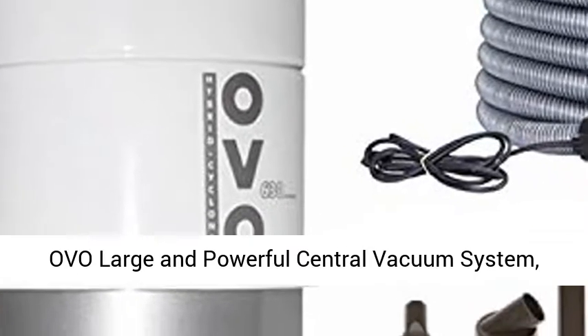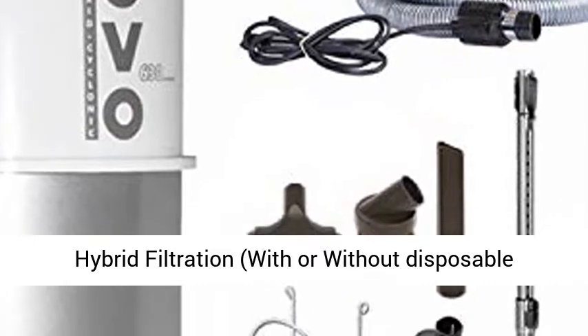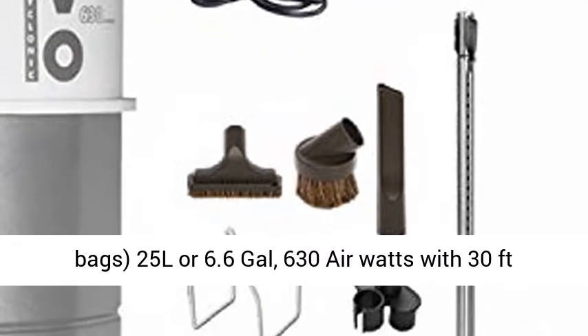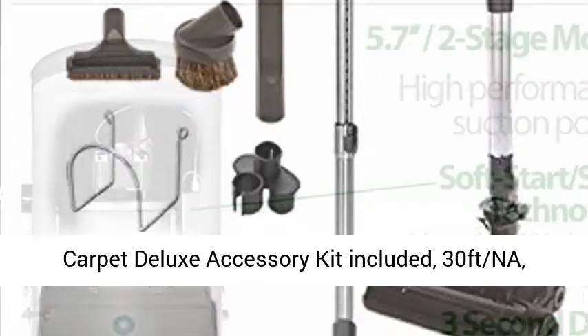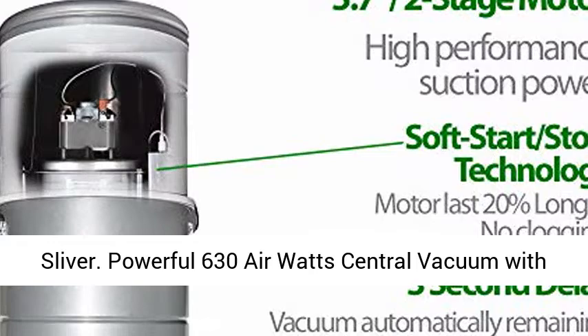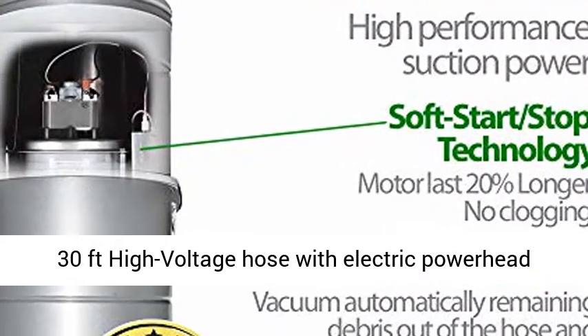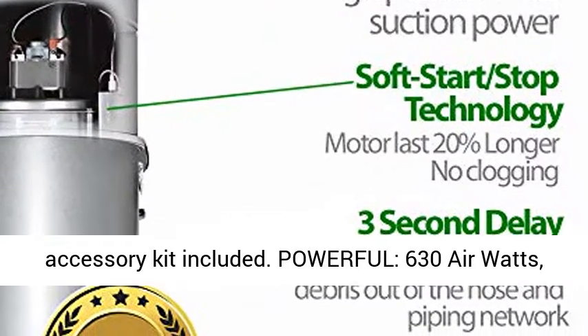OVO large and powerful central vacuum system with hybrid filtration — compatible with or without disposable bags. Capacity: 25 L (6.6 gal). Powerful 630 air watts central vacuum with a 30-foot high voltage hose with electric power head accessory kit included.